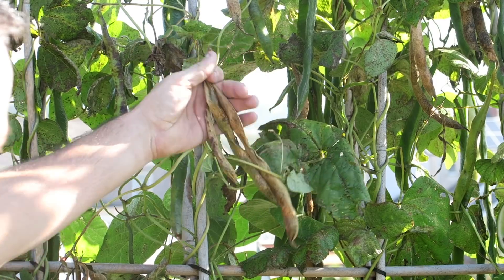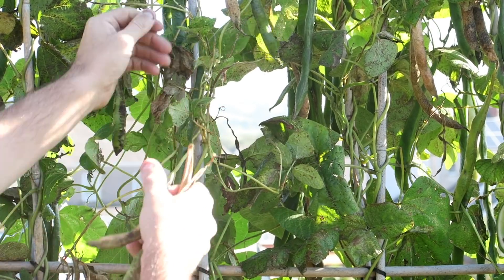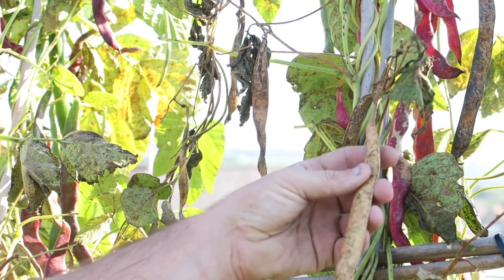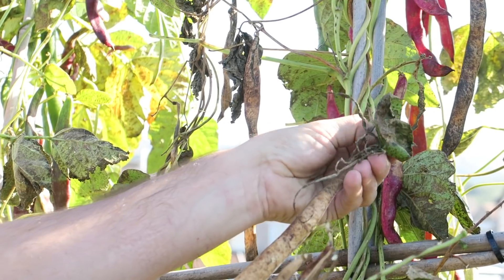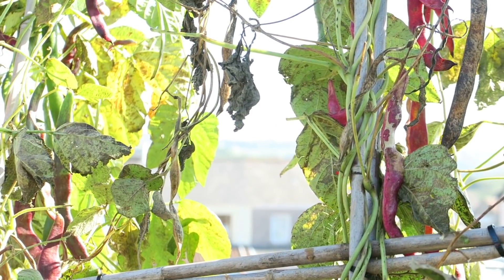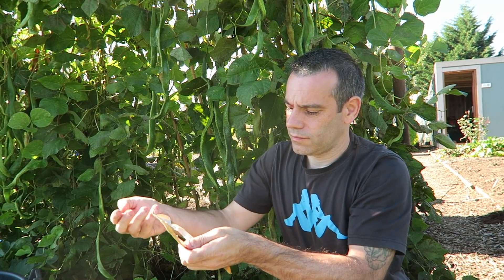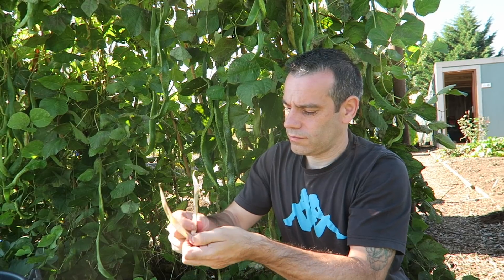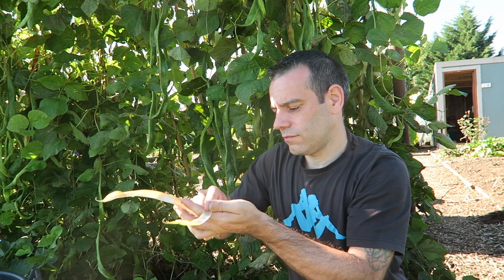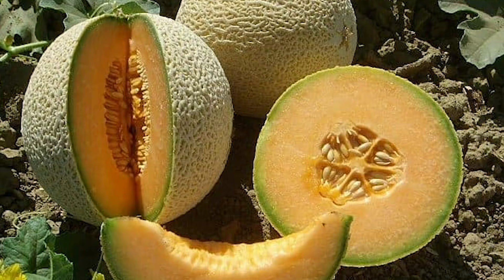We can collect seed from all sorts of things, such as these beans. We need to leave them on the plant until they are dry and leathery — they usually turn brown like this. But if the weather is cold and damp and the seed is not dried, you can uproot the entire plant and hang it upside down to dry, then collect the seed later. Simply split the pods and pull out the beans, placing them into a tray to dry. Pods are very easy to collect, as you can see here.